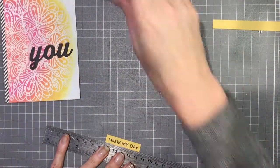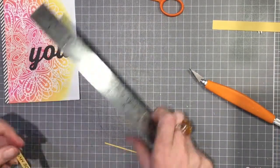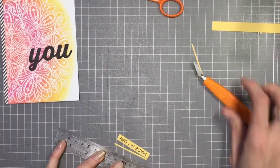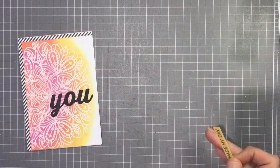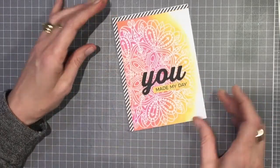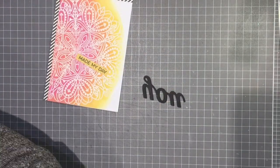I'm checking it first to see how long I want it and where I want it. I trim the sentiment with my scalpel and ruler — I go lightly first and then press harder on the second or third go. A light press a couple of times and then push through on the third go — that tends to stop the paper kicking out at the end and making a wonky cut. Then I'm going to position that on and want to pop those two things up.